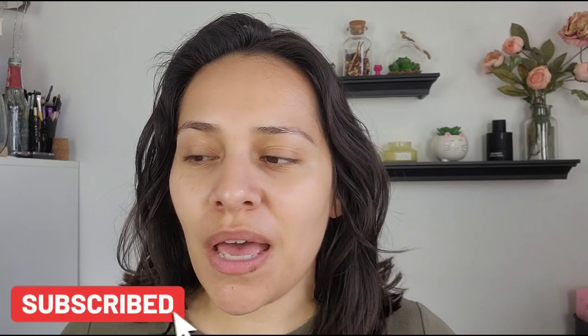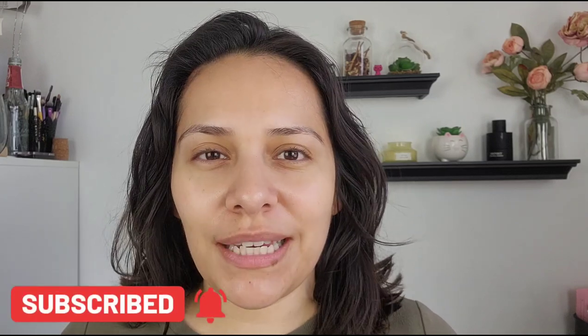Hi guys, welcome back to my channel. My name is Anna. If you're new here, I do makeup reviews, makeup tutorials, skincare, anything beauty related — I got you covered.